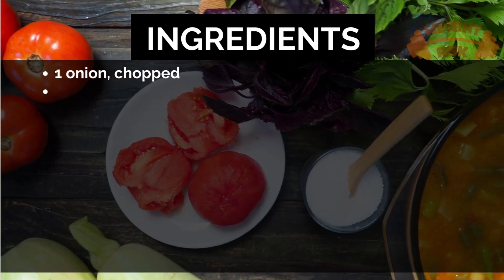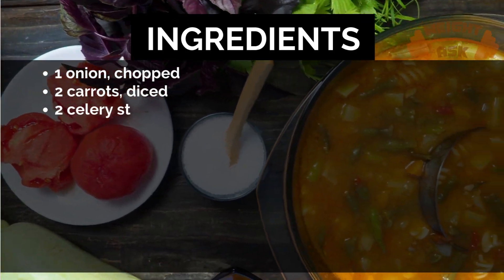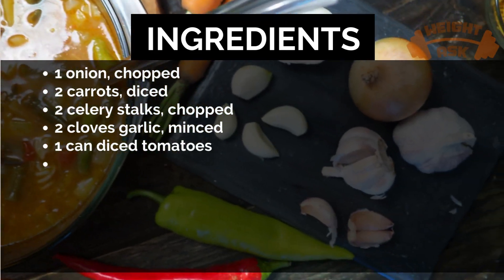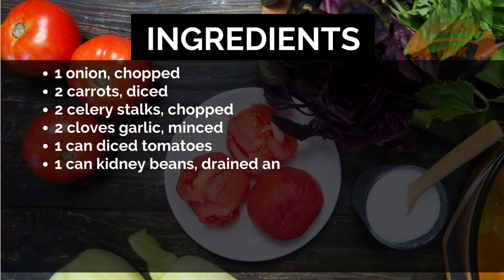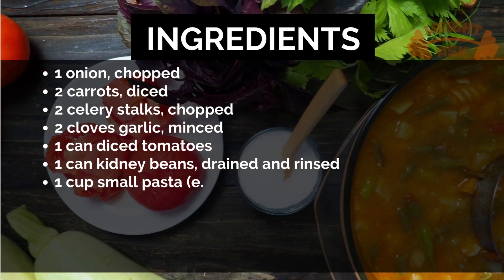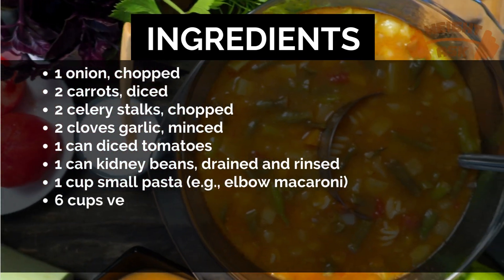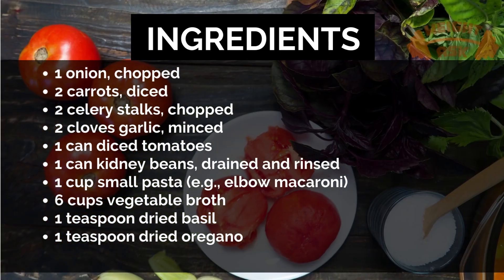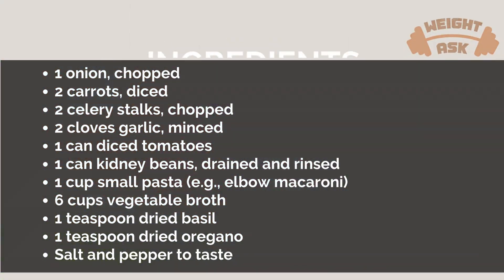Ingredients: one onion chopped, two carrots diced, two celery stalks chopped, two cloves garlic minced, one can diced tomatoes, one can kidney beans drained and rinsed, one cup small pasta such as elbow macaroni, six cups vegetable broth, one teaspoon dried basil, one teaspoon dried oregano, and salt and pepper to taste.